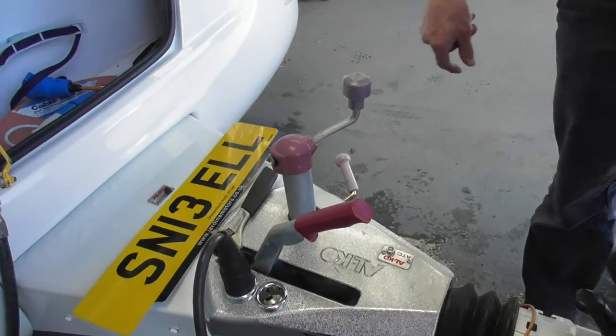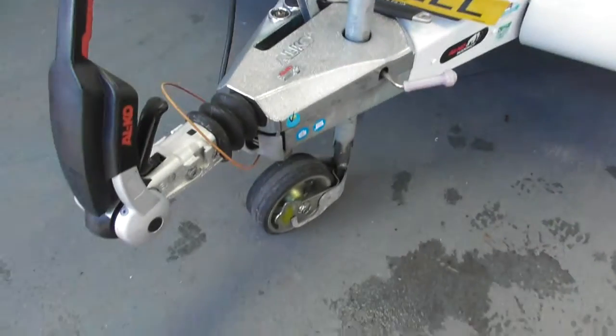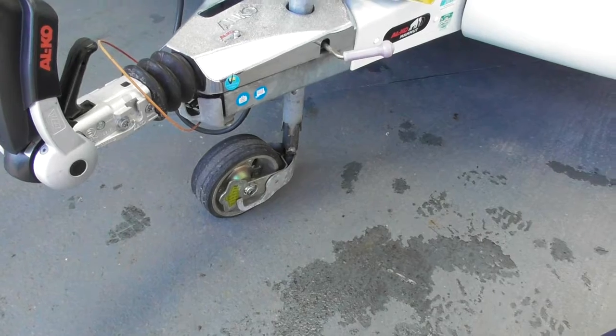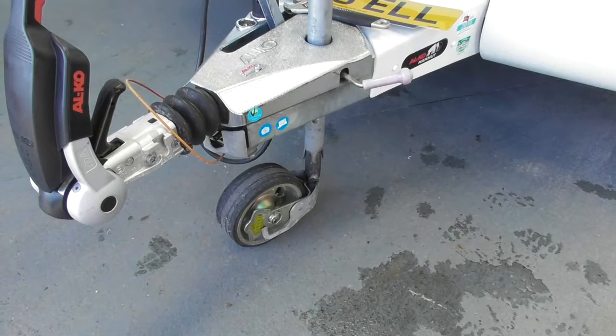Obviously the jockey wheel is a bit more substantial, probably because you've got a nose weight gauge on there as well. When you've got the weight on it, it's showing you what the nose weight is at the moment. Obviously I've got the legs down, so that'll be pushing down on it.